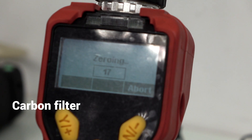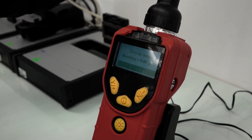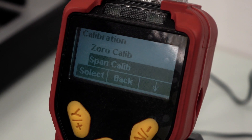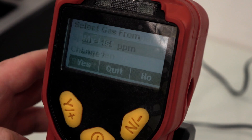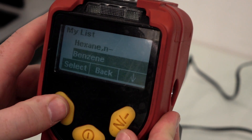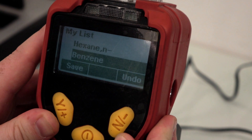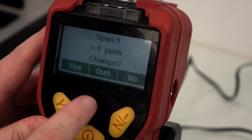When performing the span calibration for benzene, ensure that you select benzene as the target from the menu and that the concentration displayed matches the concentration of the calibration gas you'll be using. After selecting the target gas, set the benzene separation tube into the probe.